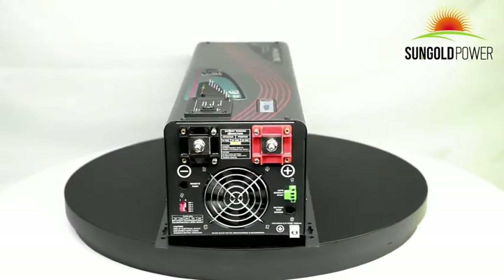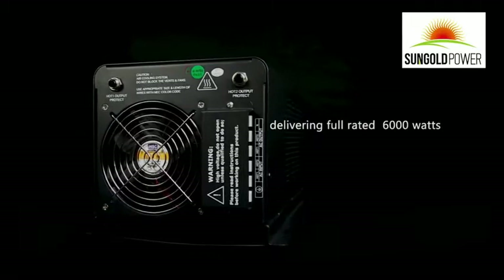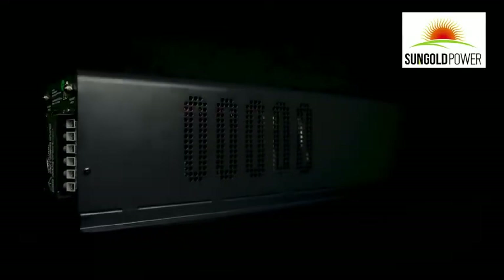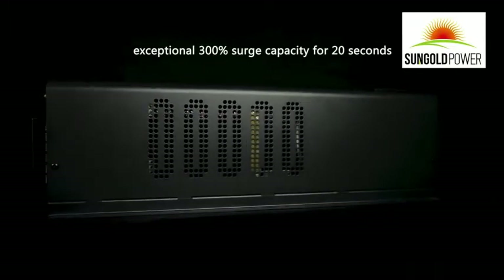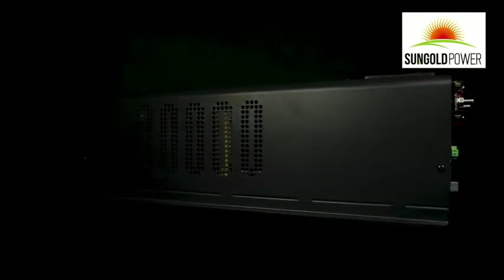This SunGold Power 6000 watt split phase inverter is a combination of an inverter, battery charger, and AC auto transfer switch. It is capable of delivering full rated 6000 watts with an exceptional 300% surge capacity for 20 seconds, which can work for big loads such as a water pump.